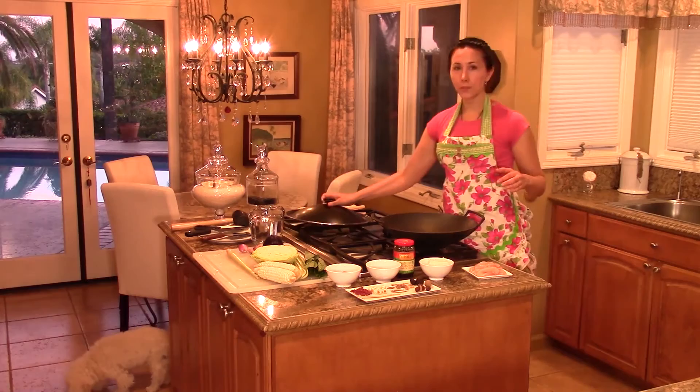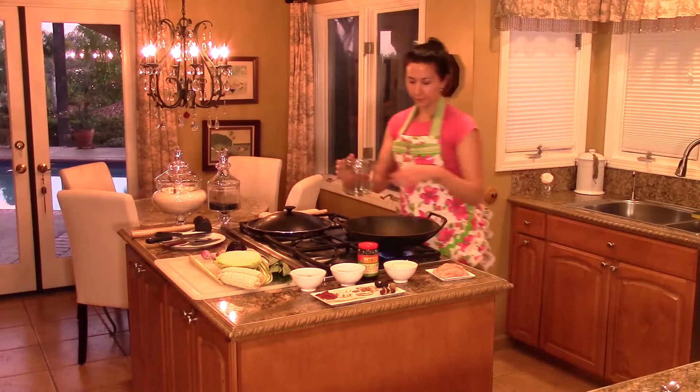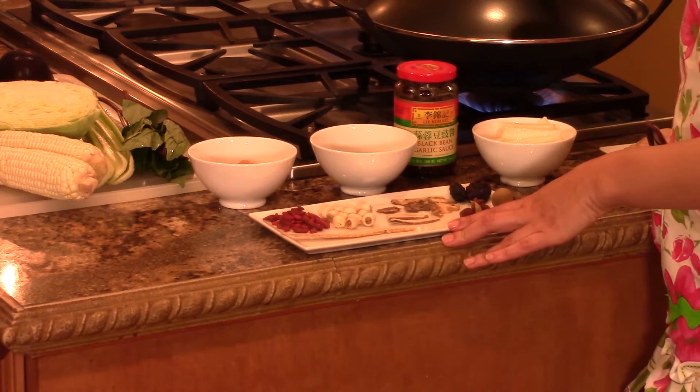First, we're going to start with a big pot. I like to use a wok, but you can use any large pot. I'm going to fill this up with water — you want to add four to eight cups of water — and bring it to a boil.